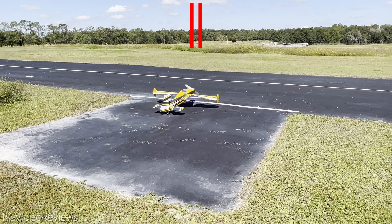Wind's coming from my right, so I'm going to take off left to right. And here we go — first flight of the Skywing Edge 61-inch airplane. One click of elevator, that's it. No aileron. One click of elevator and we're in business.